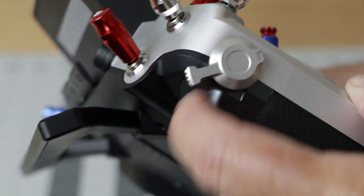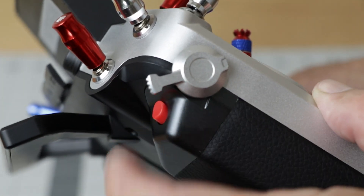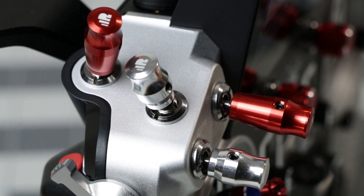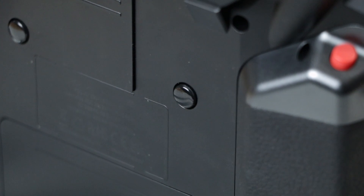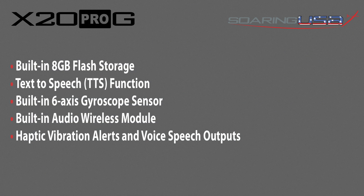There are two self-locking shoulder buttons, two knobs, and six trims all with CNC metal caps, and six quick mode custom buttons on the front and two rear momentary buttons. Other features of the X20G include 8GB of built-in flash storage, a text-to-speech function, a built-in 6-axis gyroscope sensor, and an audio wireless module with assignable haptic vibration alerts and voice speech outputs.